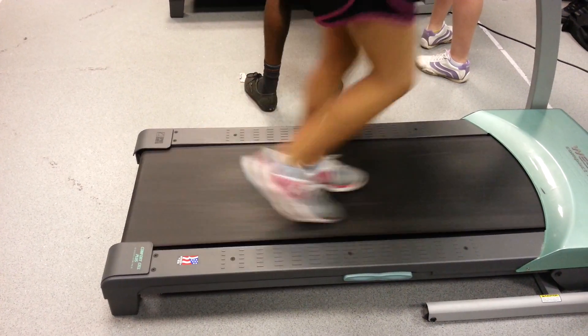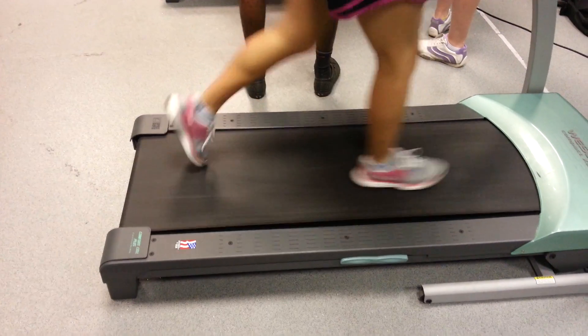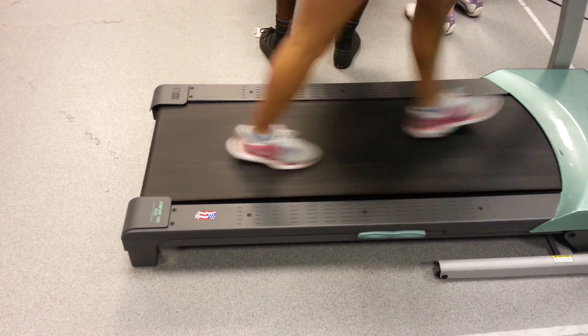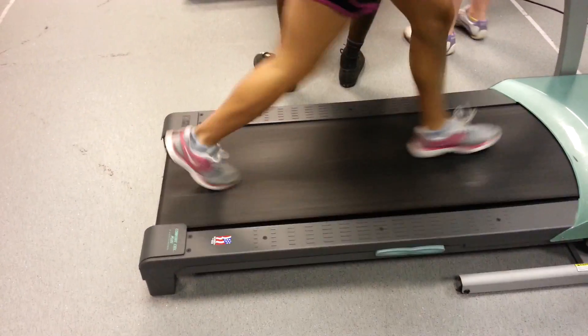Toe drag. What are you trying to do? What is that? Toes. Just kicked you. I feel like all my stripping is out. And then foot drag. That's spin.